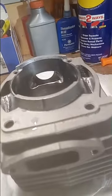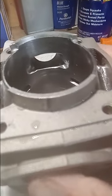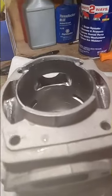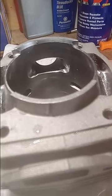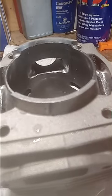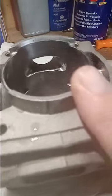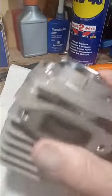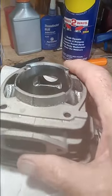This is a Jonsered 372 build video. I've got three of them I'm building right now. One I converted to an extort with port work done to it and some piston modifications. Then there's this regular stock 372, stock bore, 50 millimeter.